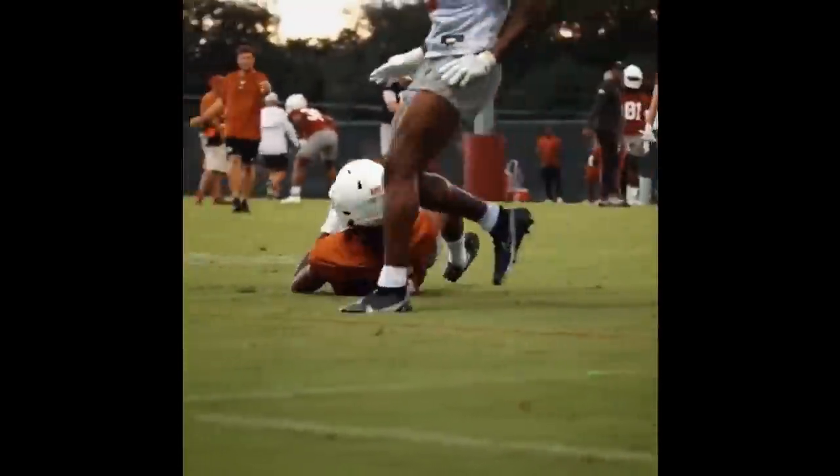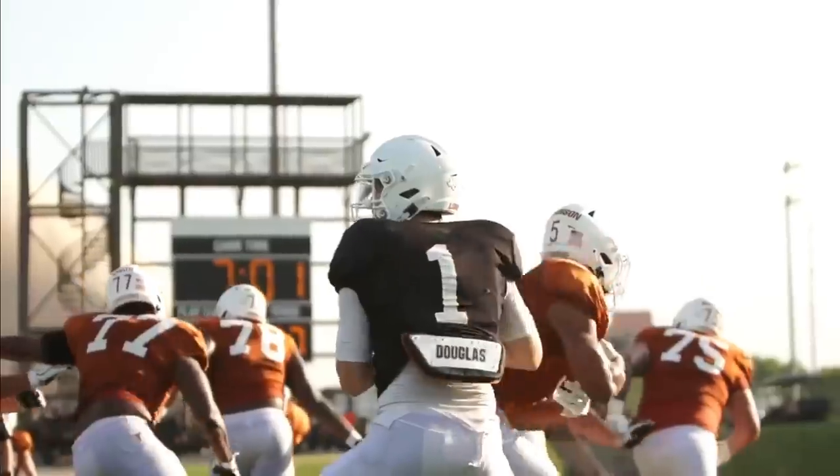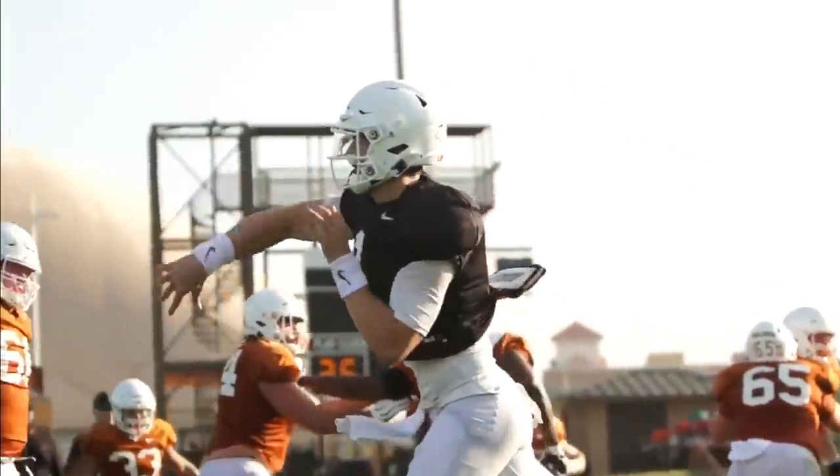The starting quarterback has been named. Hudson Card will be the starter for Game 1 against Louisiana. Let's take a dive into his tape and explore his game. Does his skill set line up with Sarkisian's new scheme?